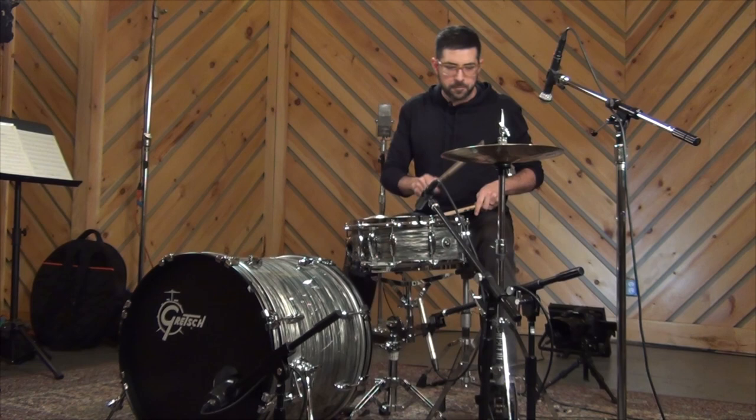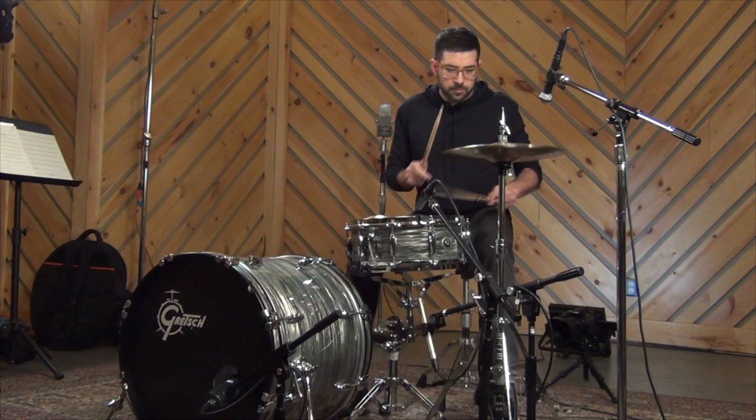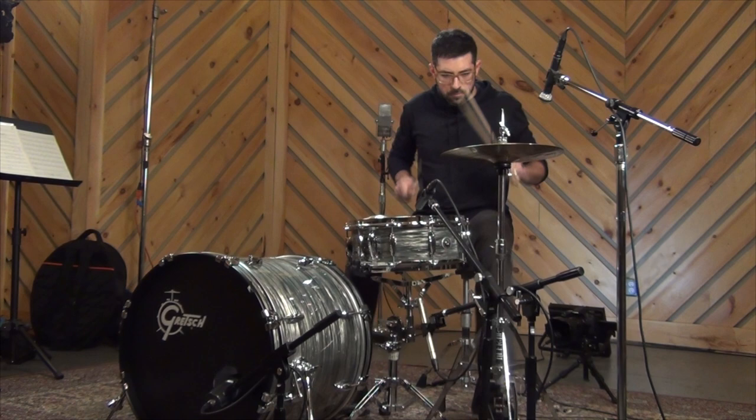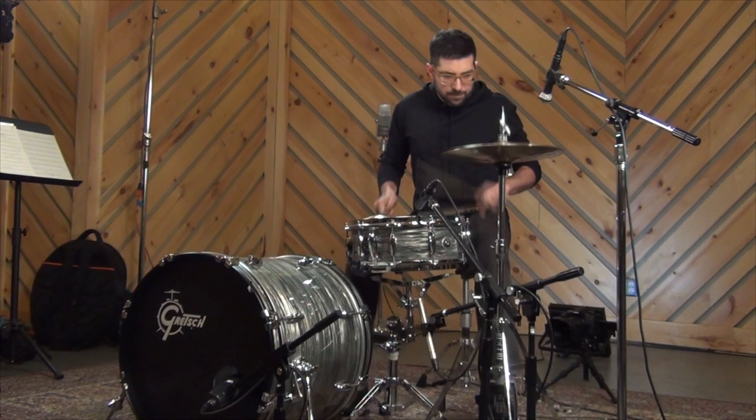That's what I'm talking about. I thought this was going to be the one. That's what I'm talking about.